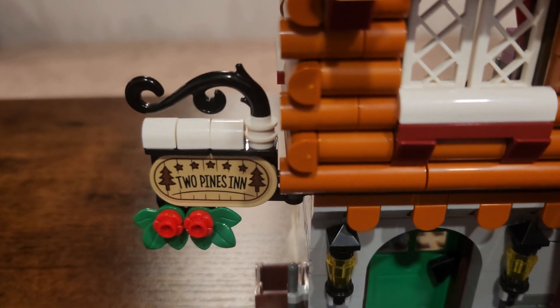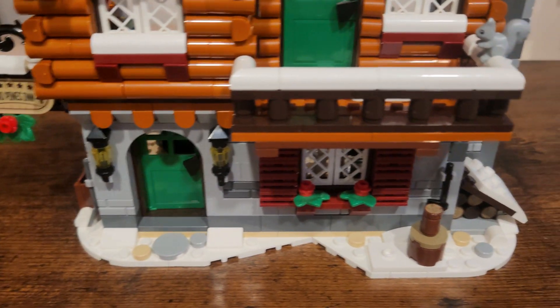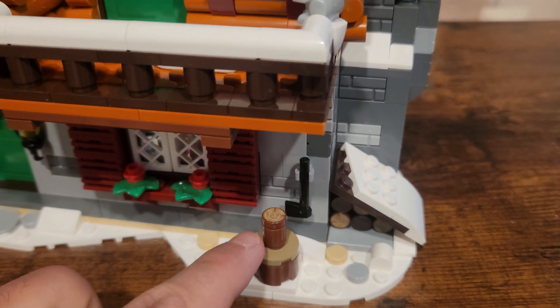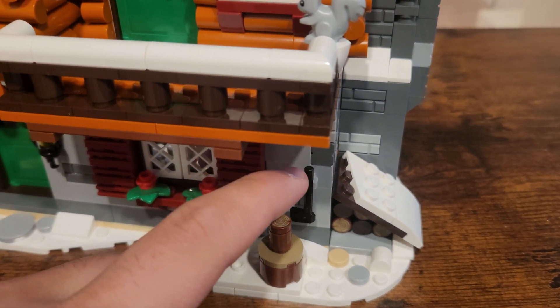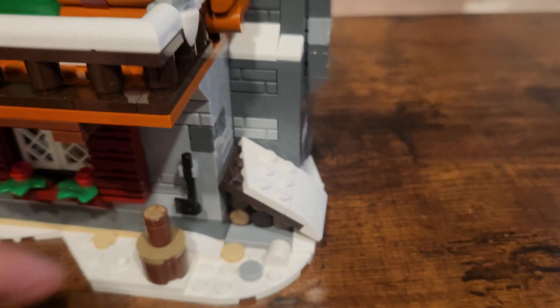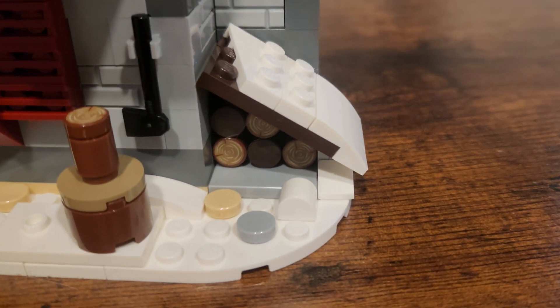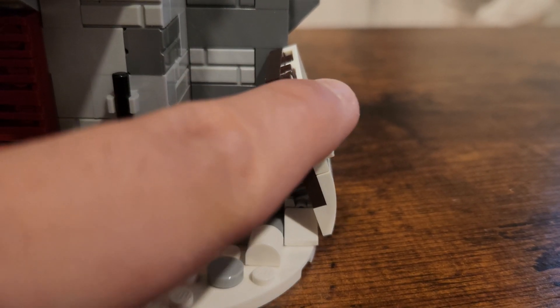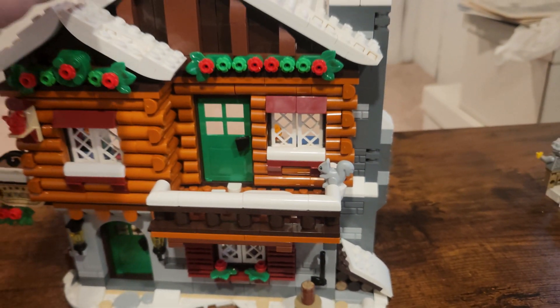Love that cute sign right there. Love everything about this. You have axe cutting right here, chopping wood, so a figure can stand right here, grab the axe, chop the wood. You've got more of a wood supply right here, really nice, covered in snow. This is just such an authentic build. I love everything about this.